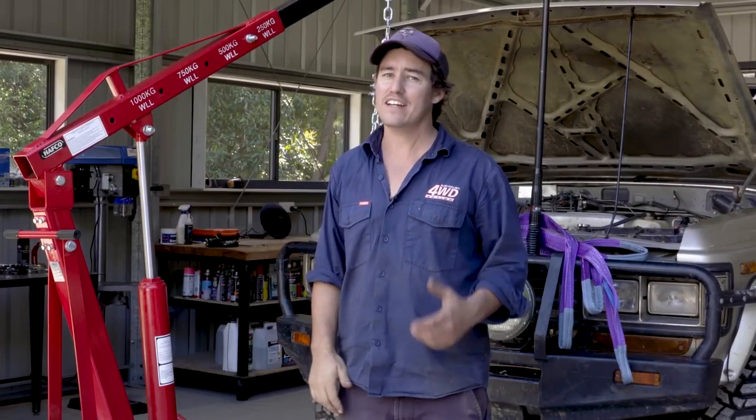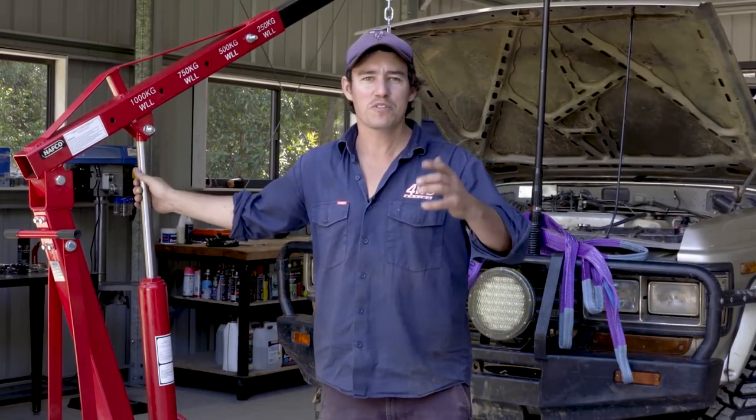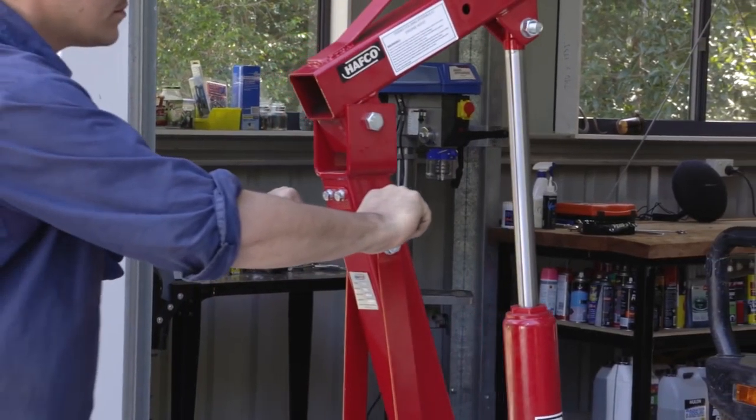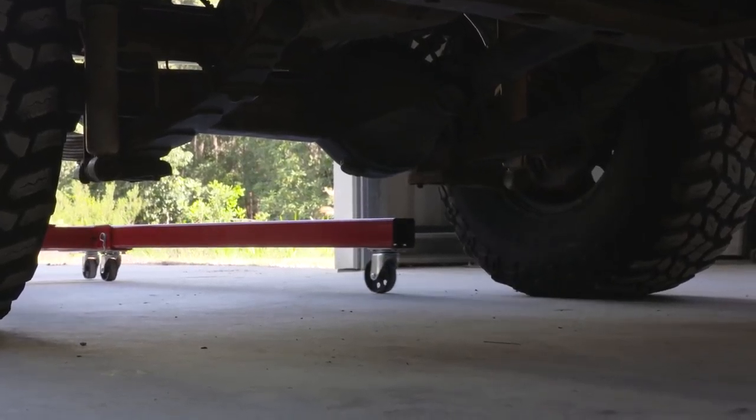The Heron Forbes Hydraulic Engine Crane is a machine that lets you do jobs in your own shed that could otherwise cost thousands. For any automotive, light engineering or general workshop jobs, this crane is a machine you need.